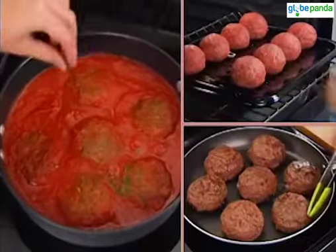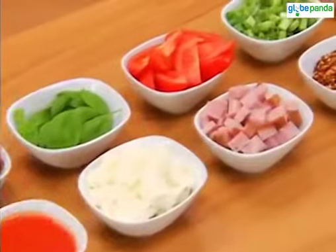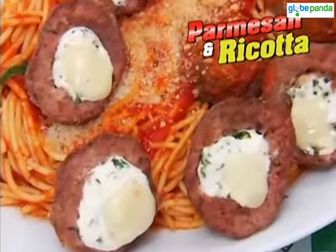Cook them any way you like, and they're perfectly sealed until you're ready to dive in. Amazing, right? With Mighty Meatball, the recipes never end. Pepperoni and mozzarella? Yeah, that works. Parmesan and ricotta cheese, or mushrooms and provolone. It's all inside.